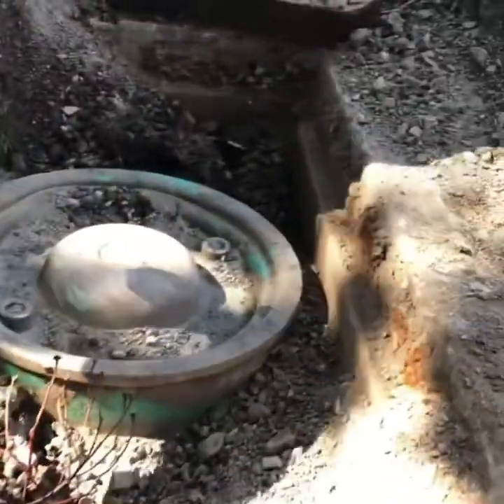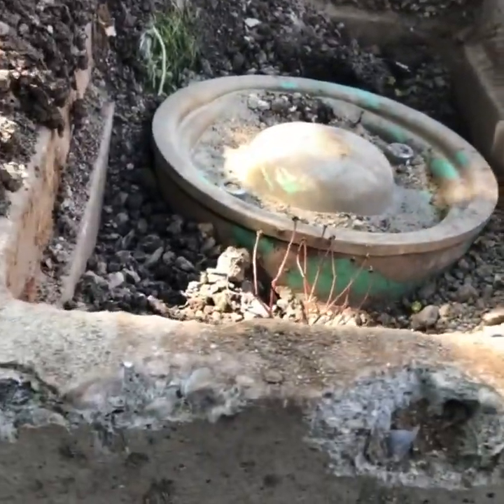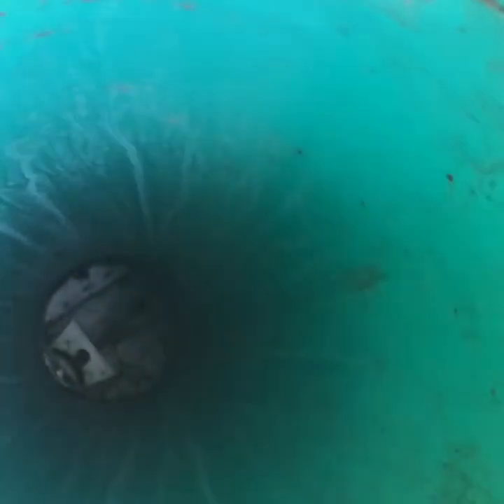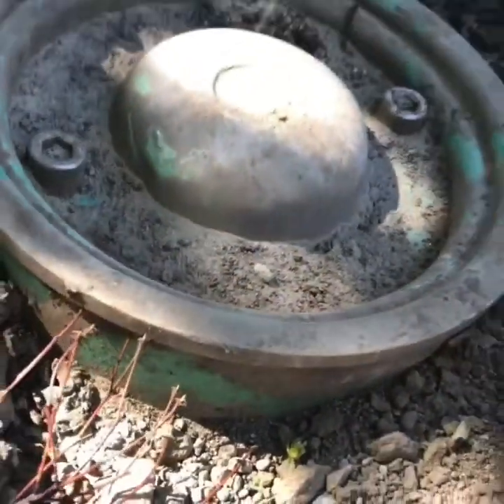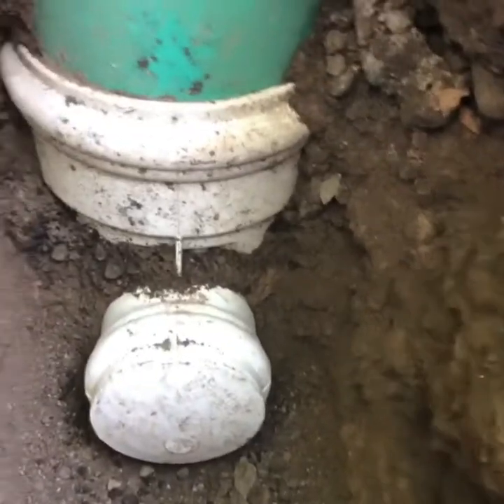So this is basically how the city sewer connection looks like. We've got a cap that's basically at the point of the property line. If we open the cap up, you're gonna see inside that everything leads out into the sewer. We've already excavated down about four feet and so this is how the city sewer connection looks like.